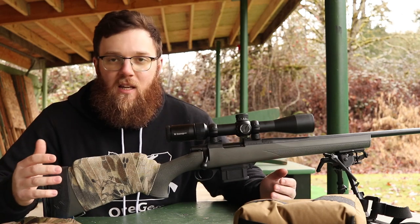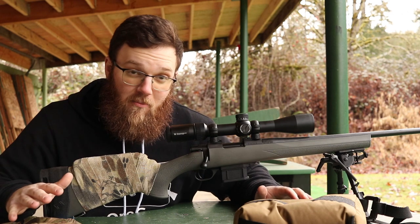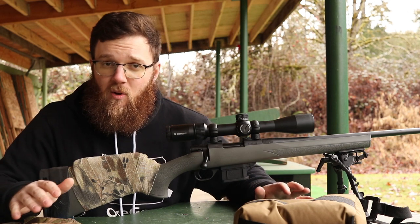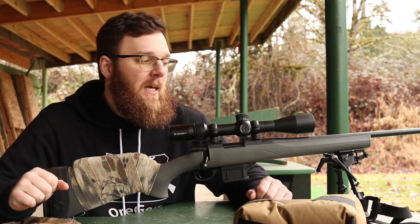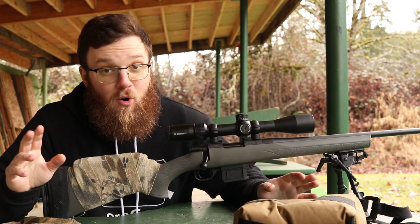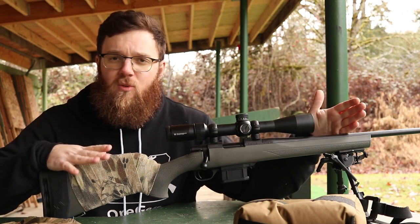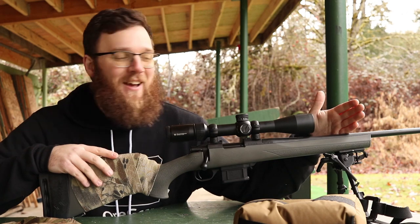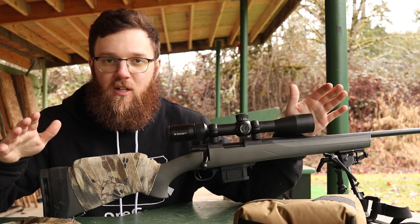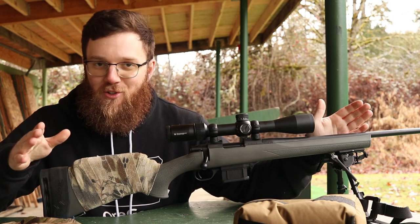Hey everyone, so today I'm going to be doing a video that'll be introducing a series that I myself am pretty excited about. It's going to be a pretty long-term series going at least throughout the year 2020, following my progression hopefully as a precision long-range shooter. This is the rifle I'm going to be hopefully doing that with, and I'm just going to be kind of introducing this series and telling you what kind of setup I'm going to be starting out with.